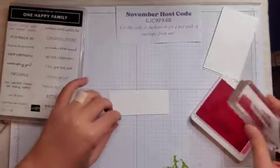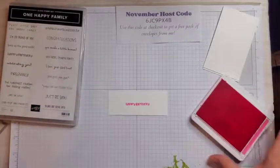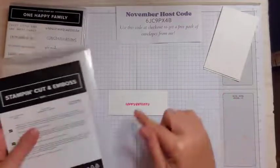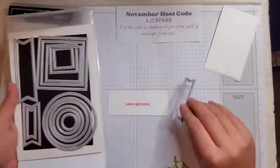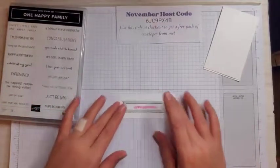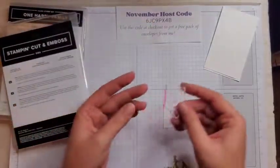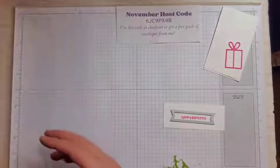I'm going to flip this over and try that again. Much better. Now we're going to use the Stylish Shapes dies to cut this out. If you're not into die cutting yet, you could just measure your stamp and cut a piece of basic white a little bit bigger than your stamp. We're also using the Spruced Up Outlines dies — the only reason I'm using these is because it has this cute little gift and I just love how that comes out. I've already die cut that with an adhesive sheet, so now I'm going to die cut this out and then we can assemble our cards.